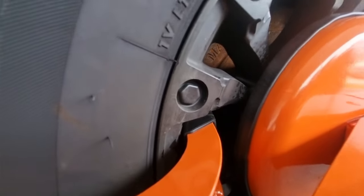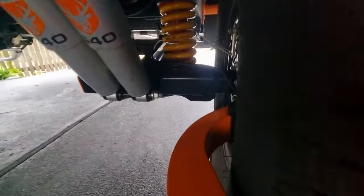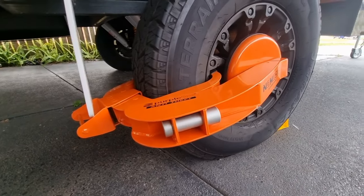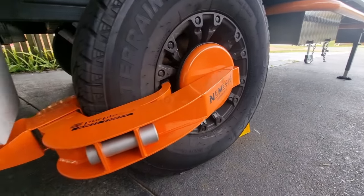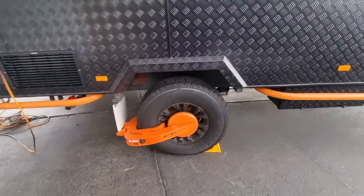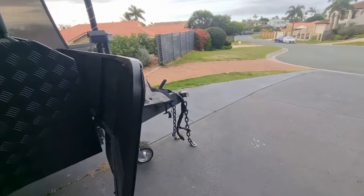It's actually clamped inside there on both sides, so that ain't going to be easy to get off. Sure, somebody could get it off, but they're not going to take it off without any noise and time. So there's one way to secure your caravan. The other way is your hitch.